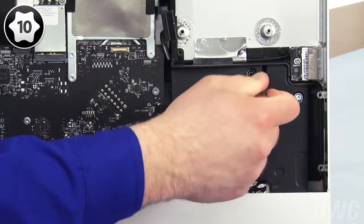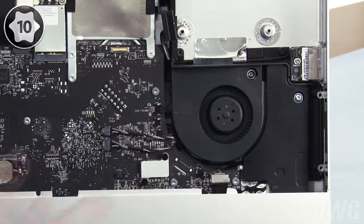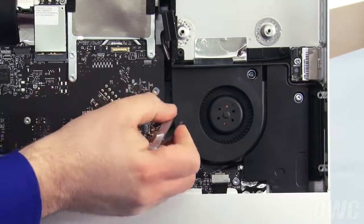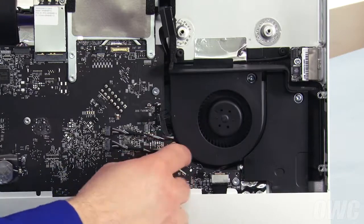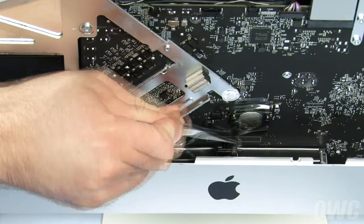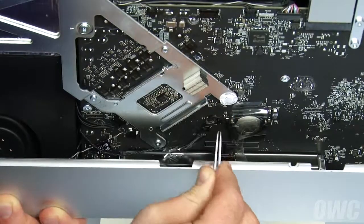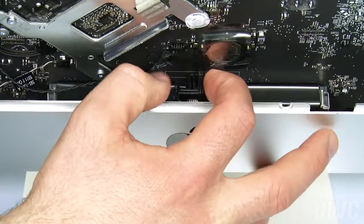Next, use your Torx T10 screwdriver to loosen the screw holding the optical drive fan in place. Then, unplug the fan the same way you did the other connectors. You can now pull the fan assembly free, making sure you don't catch on the small pin in this area. Peel back the tape covering the battery and IR wires, then disconnect the IR sensor cable. Finally, lift the sensor itself up and out of the iMac.